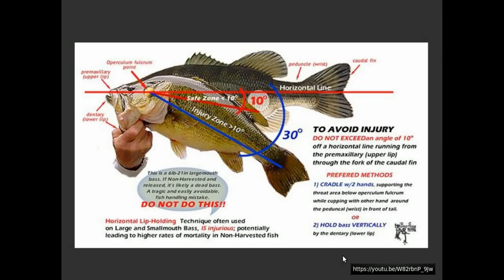Here's something else for largemouth bass. People have this habit of holding largemouth bass horizontally by grasping their lower jaw. And this is really, really not good for the fish. You can cause a jaw injury, and this will lead to mortality. Largemouth bass and bluegill can be held vertically — not a problem.